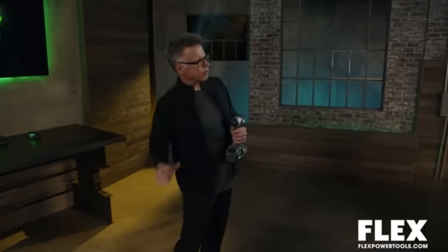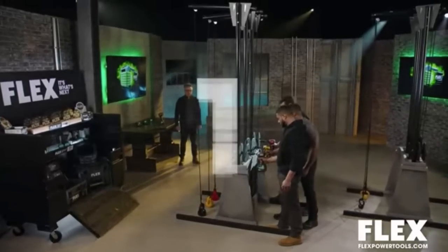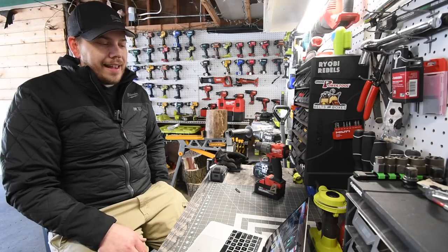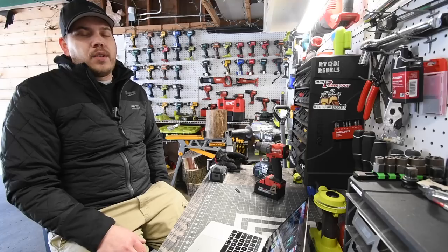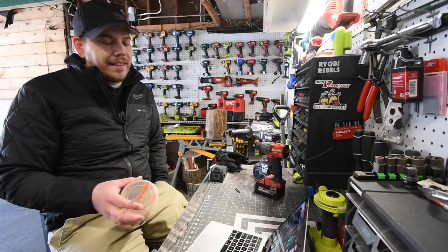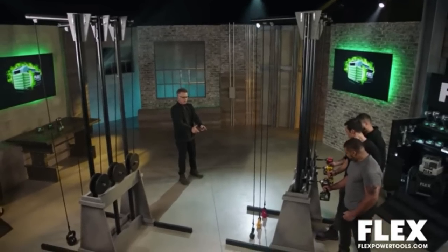For the impact driver test, what we're going to be doing is raising 5-pound weights with the impact driver, and the first 5-pound weight to the top is the winner. Let's face off. When it comes to this impact driver test, it's sort of useless. I think this specific test is stupid - they should not have put this test in there. All the tools did their job to varying degrees of success, they all got the kettlebells to the top. Flex was the winner, but now we're going to up the ante with 8-pound weights.